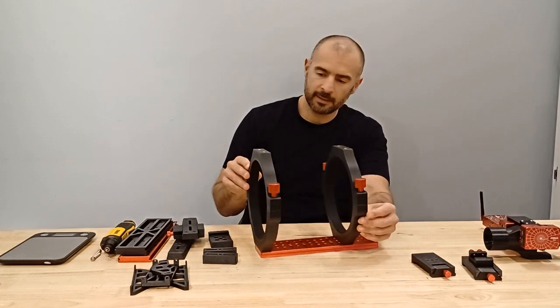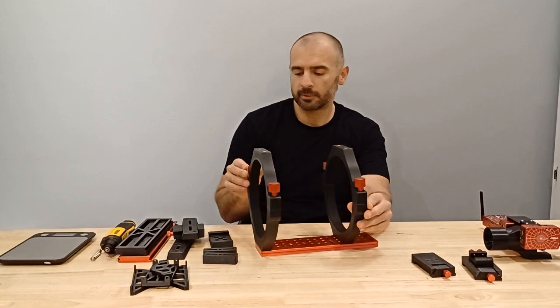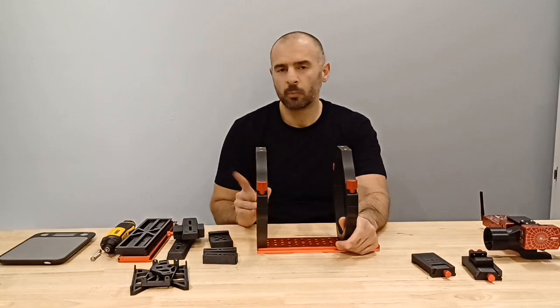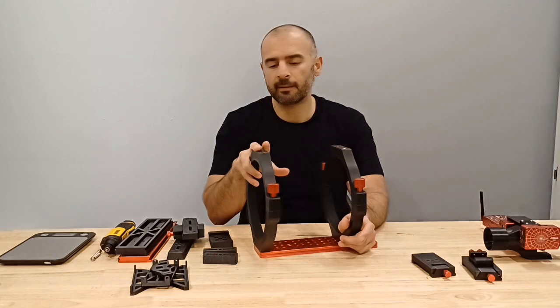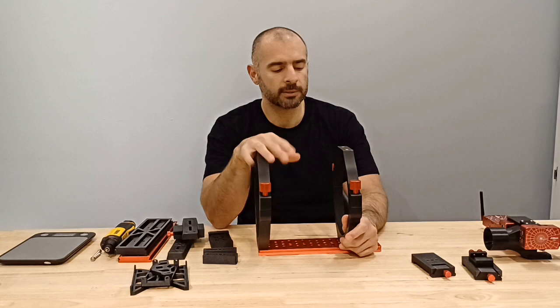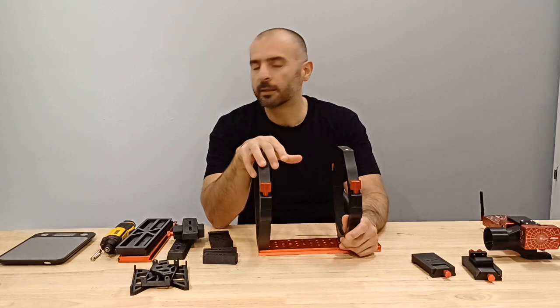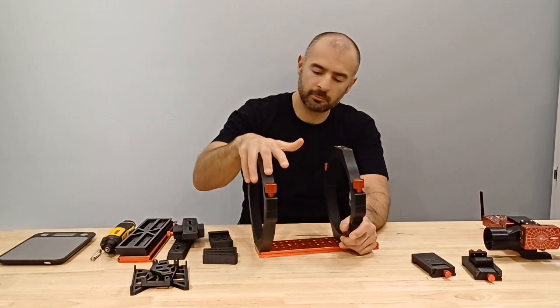Here we have an example — this is a recent design for the Takahashi Epsilon 180. Pretty big rings. Usually these would be quite heavy, however, being carbon fiber composite 3D printed parts and designs, they are extremely light, extremely rigid, and strong.